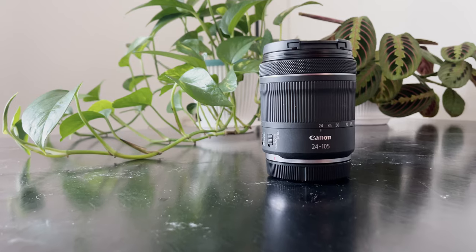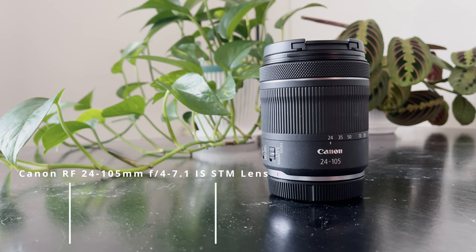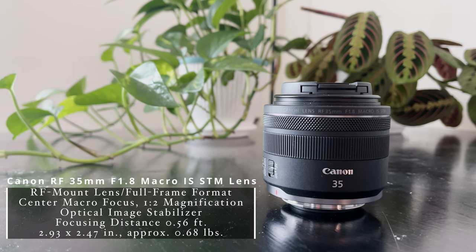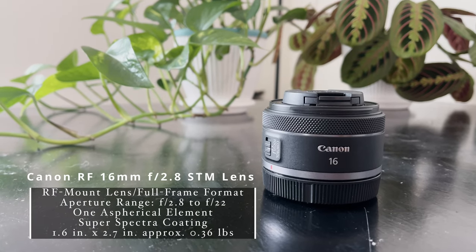Along with the R6, I have three lenses. First is the kit lens that came with the bundle, which has a focal length of 25mm to 105mm — I'll put the specific specs on screen. I also have a fixed 35mm lens, which is what I'm using right now. I like it because it gives a nice background blur effect for sit-down style videos.